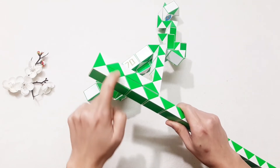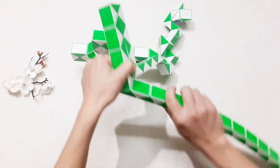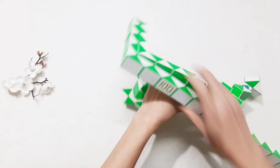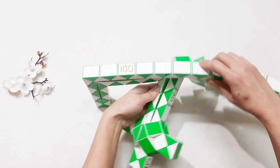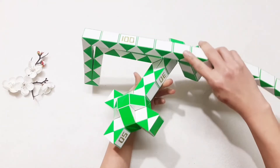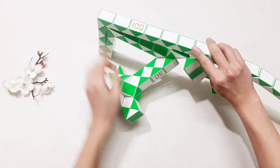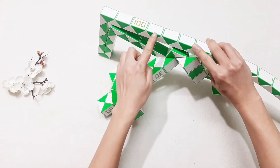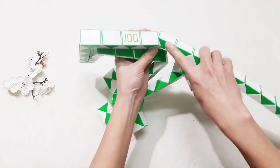One, two, three, four, five, six, seven, eight — go back to the right. Here. Look like this. It's quite the big one, right? And you can have one, two, three, four, five, six, seven, eight, nine — turn to the left.